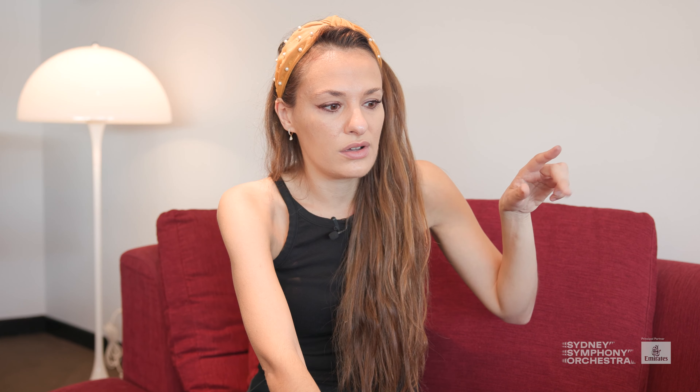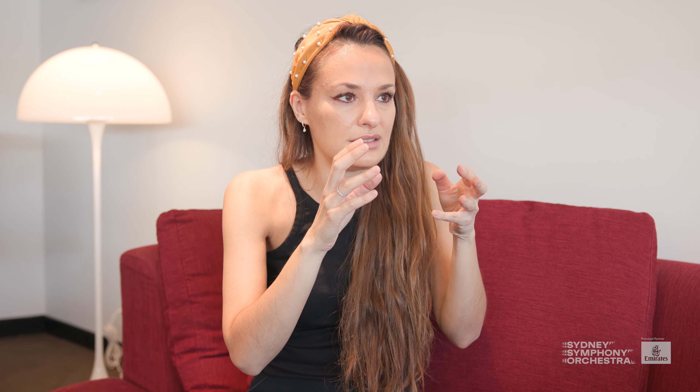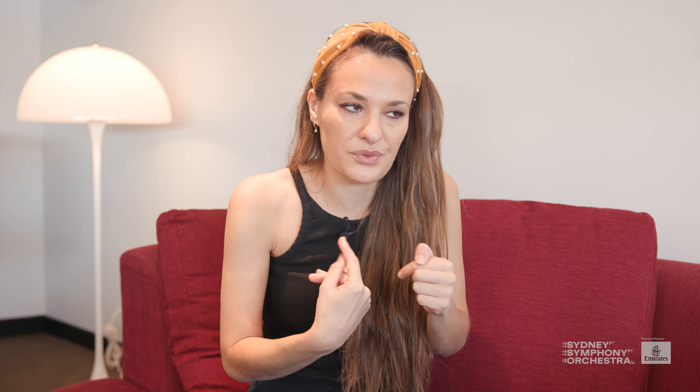That then gives way to a long cadenza that takes you into lots of different textures and forms and worlds. The challenge for me as the storyteller and kind of the protagonist is to actually physically, sound-wise, and texturally shift into a totally different state.